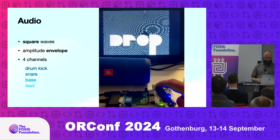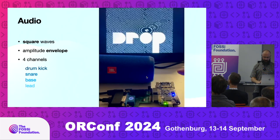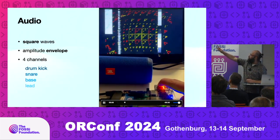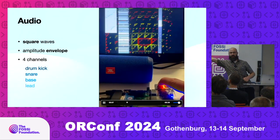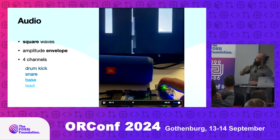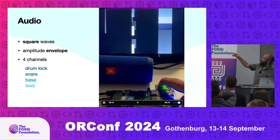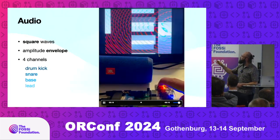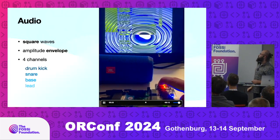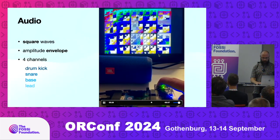You can see four channels and debug them by looking at the display. There are four square waves with amplitude modulation. There's an envelope on the left side — there's a kick drum that goes every beat, a snare which is the very noisy line in the middle, and bass and lead sounds generating square wave noise, which are enveloped.